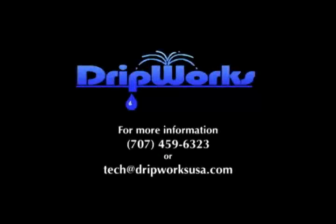If you have any further questions about our products or installing your drip system, please contact us at 707-459-6323 or via email through tech at dripworksusa.com.